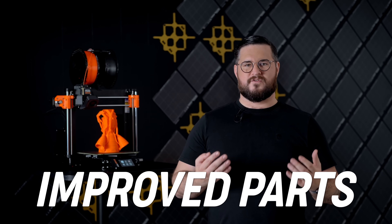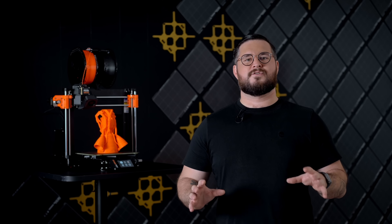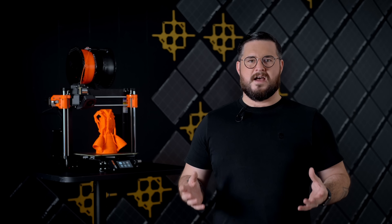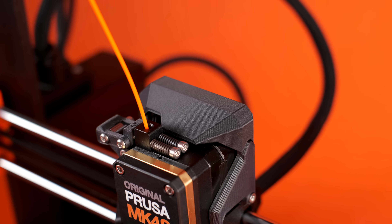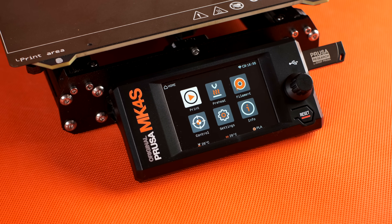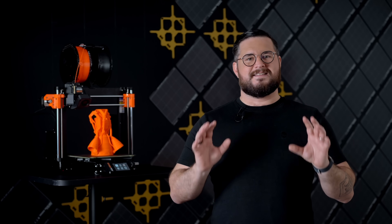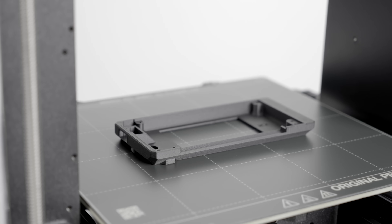We have new improved parts. After we upgraded our farm to Mark IV S, we got so much more throughput so we can improve the materials we are using. A lot of the parts originally made with PETG are now made with extremely durable and temperature-resistant PCCF. And some parts such as the LCD cover are now injection molded. But don't worry — we know how much our users love that they can easily reprint the parts, so we still provide printable 3D models.